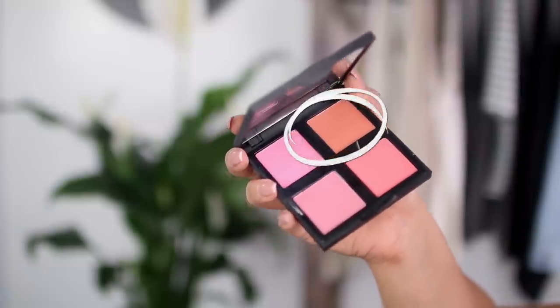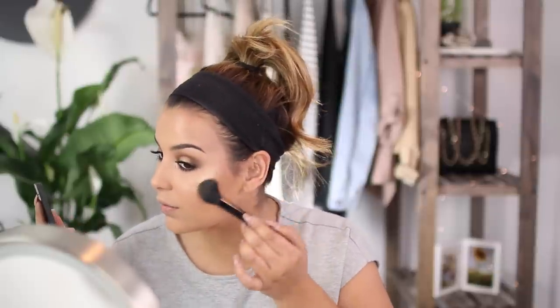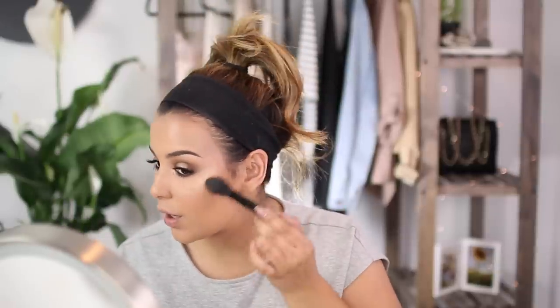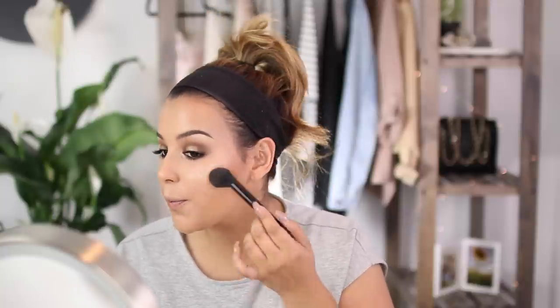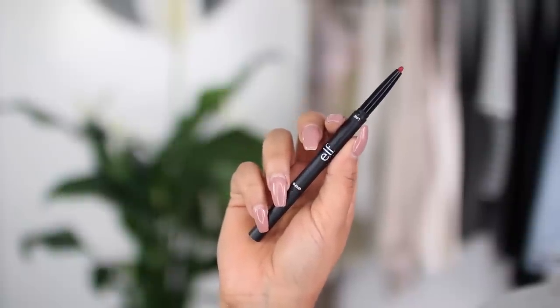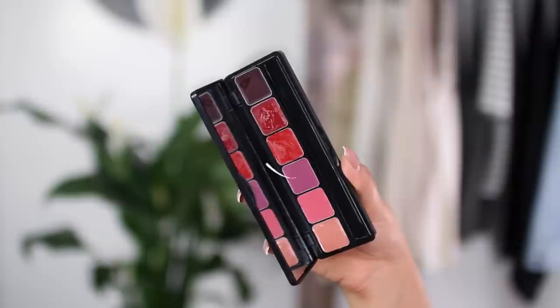I'm going to take this palette, take the orangey tone, and pop it on my cheeks. This blush palette is in the shade light — they do have another one that's dark. But I really want to amp it up a little bit, so I'm going to go with a red lip. I'm going to use this lip liner — it also has a blending tool on the end. I want the lips to be a little bit deeper, so I'm going to go in with the lip palette, mix the two deep shades, and apply it with the lip defining brush.